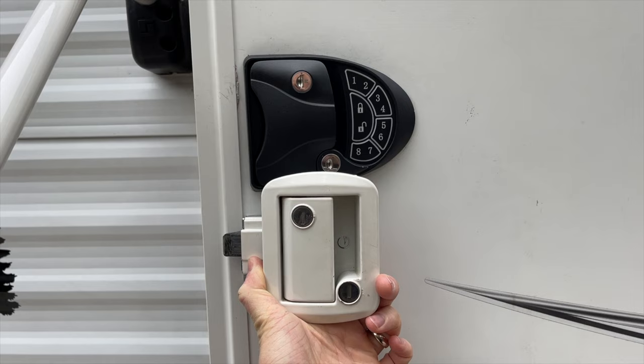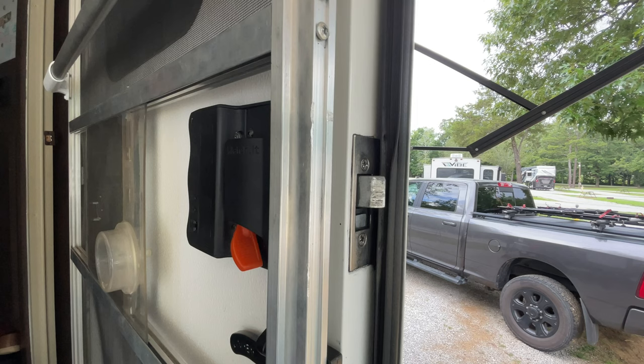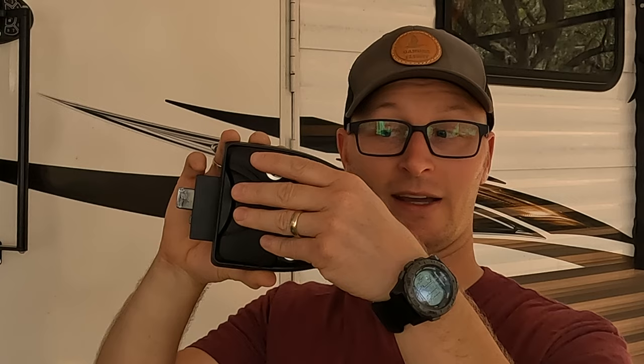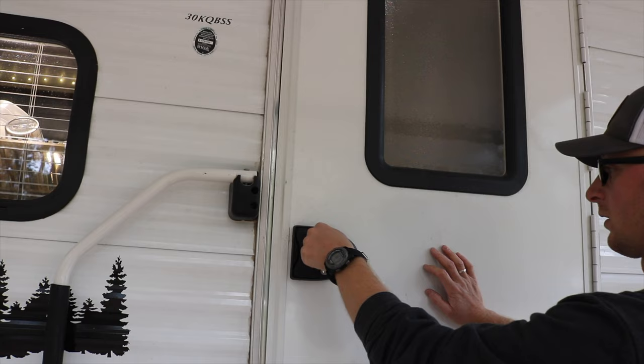The way these work is they've got an outside keypad and an inside unit. This is where the batteries are housed, and they connect through the door frame with a wire connection. Pretty slick setup. The motor actuates the deadbolt, and you can also have the keyed option to lock the handle itself. If you lock the key option manually, you have to unlock it manually — the actuator only controls the deadbolt portion.